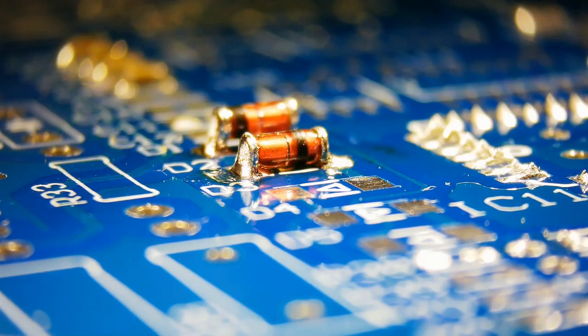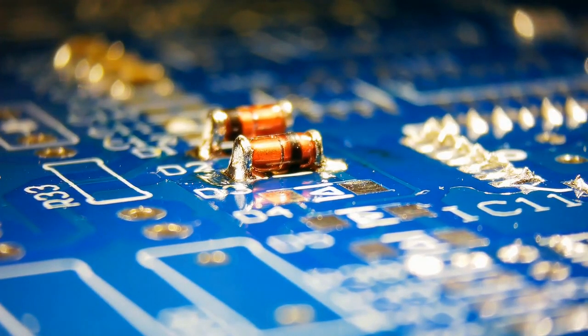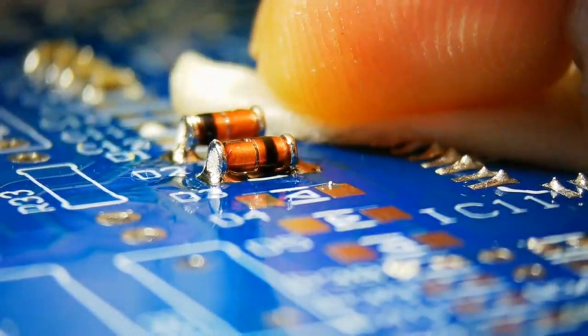The solder joint looks a bit rough due to lead-free solder. Clean the flux residue.